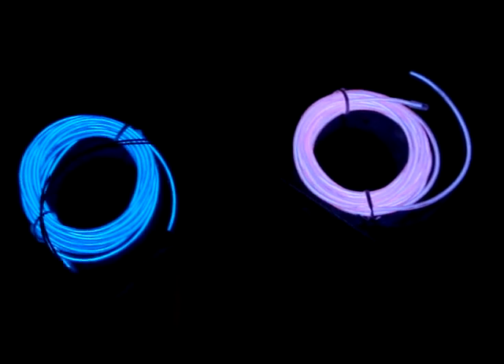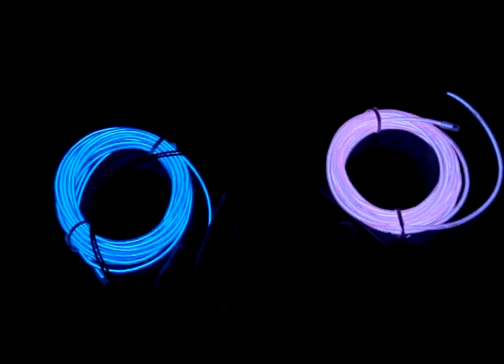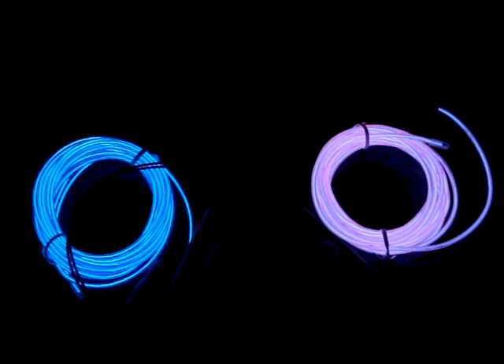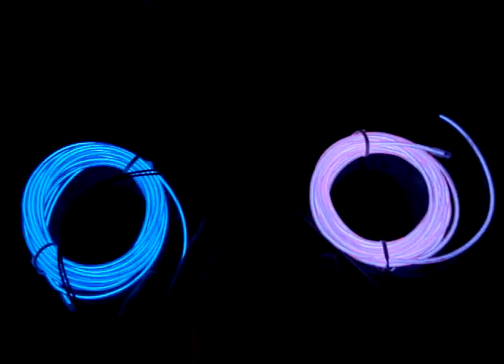It's a battery pack, an inverter, and one. It has two modes and an off switch. So there's the blinky mode, and it fits two wires at the same time. Three modes: slow blink, fast blink, and off. On, slow blink, fast blink, and off. You go back. We saw you.